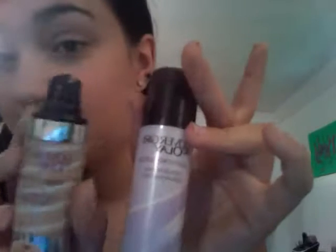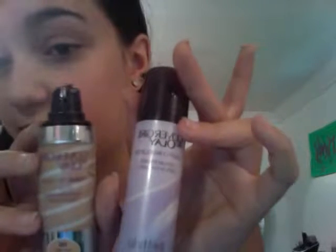This is actually Olay — it's the same type, it just has like a push pump thing right there. It's Olay and CoverGirl, so it's really good makeup.